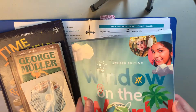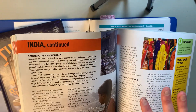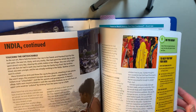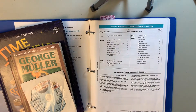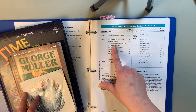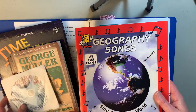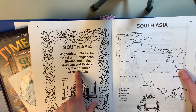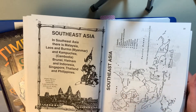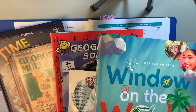Then we have Window on the World, which goes through all the different countries and talks about what they know about Jesus and the Bible and their situation there. I really like the stories — they feature children who live in those countries and what life might be like. We also have the Audio Memory Geography Song CD. We sing the songs to learn the countries. The book has songs covering different parts of the world, like South Asia and Southeast Asia, and kids have a map to locate places. We use that a lot in conjunction with Window on the World.